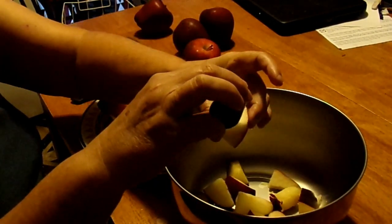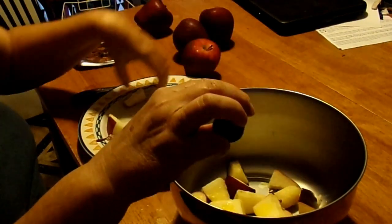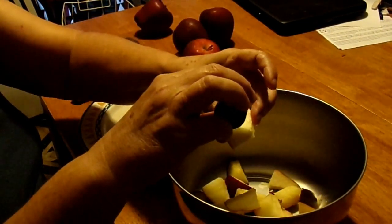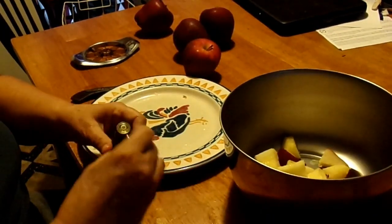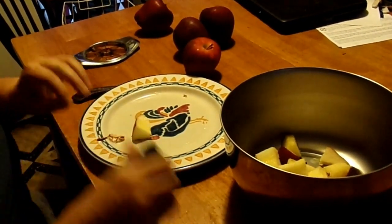Each apple gives me 18 pieces. I'm not going to make you sit there and watch while I do all of these — we'll show you the whole bowl later and how the animals react to eating them.